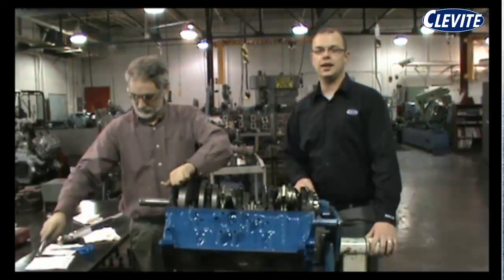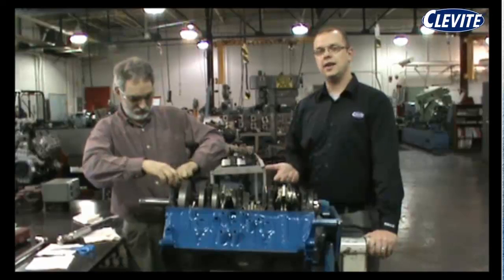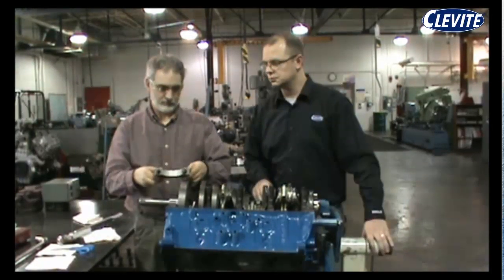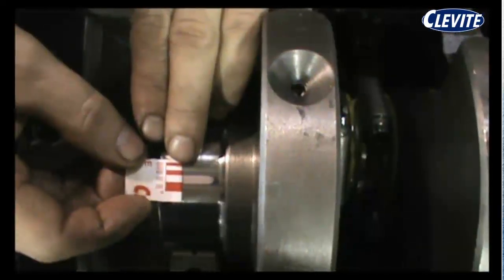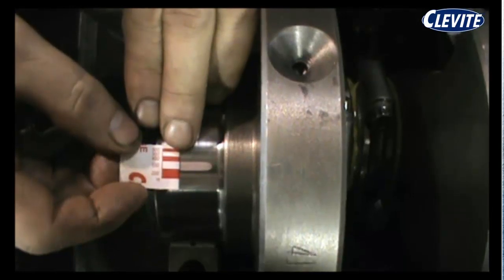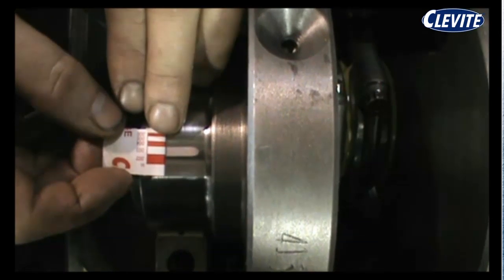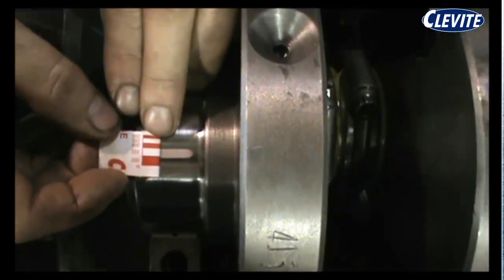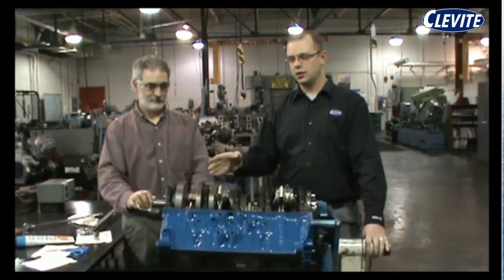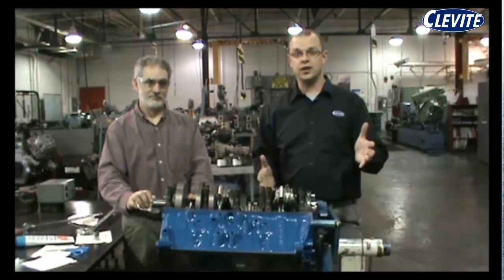Now that we have the main cap torqued to specification, we're going to loosen it back up and take the main cap off to see what the plastic gauge reads. As you can see, the plastic gauge is at three thousandths of an inch, which indicates three thousandths oil clearance on the main journal for this engine, which is within the specifications. Now we have our main cap back on. We only did one main bearing — you would want to do the whole engine to make sure everything's within specifications, but for the purpose of this video, we're only going to do the one.